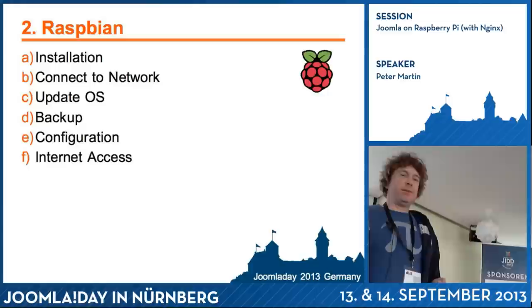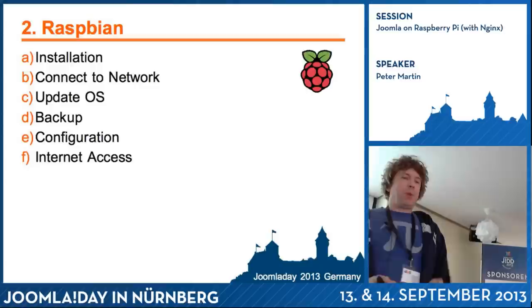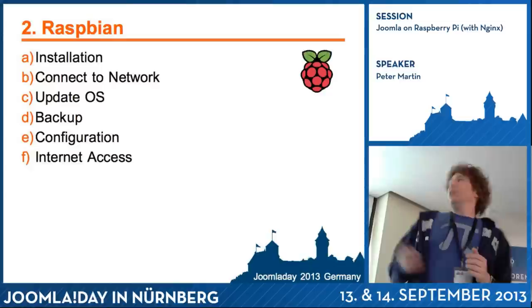This is the operating system overview. First, how to install it. Then I will connect it to the network, update the operating system, do a backup of the card, do some configuration, and finally do something with the internet access to make it available for the outside world.